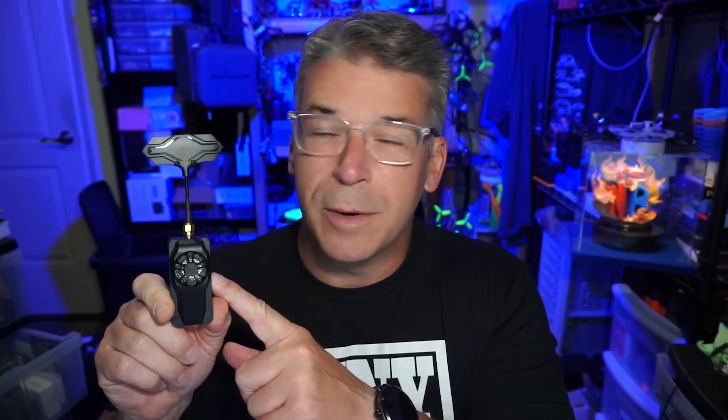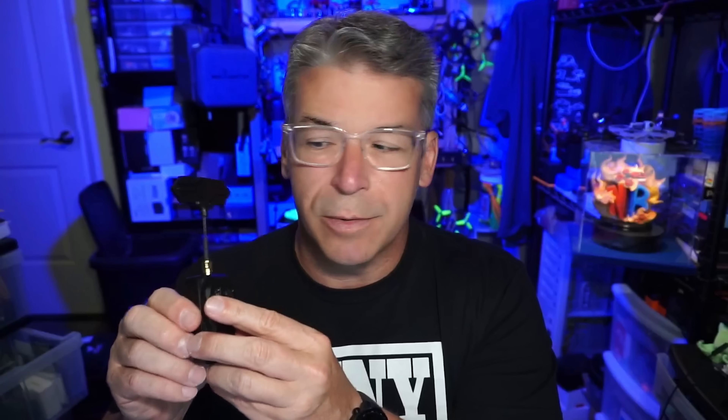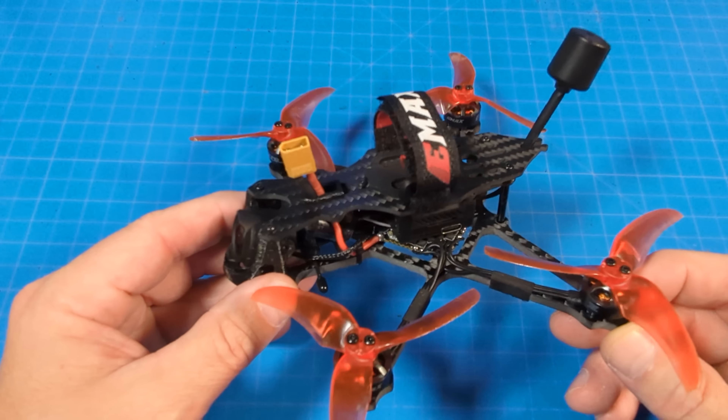If you're getting the Aeris module from Emax, they have a nano and a micro version — the micro has a screen so you can use it without going into the Lua script on your radio. If you're getting these fresh and just getting started with ExpressLRS, it's best to update to the most recent version.